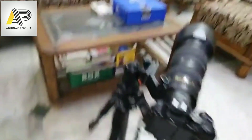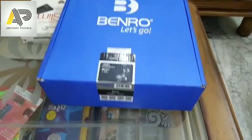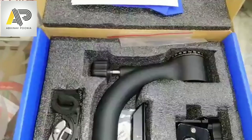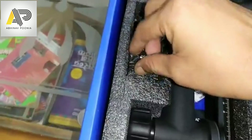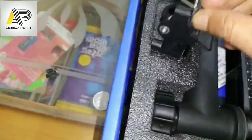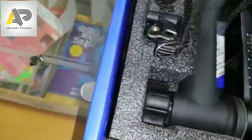Coming to the next part — what setup I am using. This is the Benro GH2 gimbal head, which we also showcased in the last video. Inside the box, I tried unpacking and kept it as it came. The three nuts I'm referring to are here — one, two, and three. There is also a tool, an Allen key, which we require to dismantle these nuts and fix the gimbal.